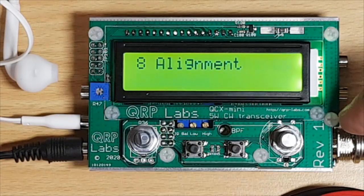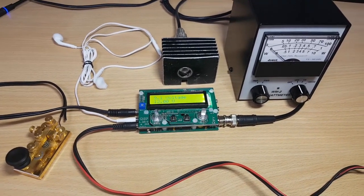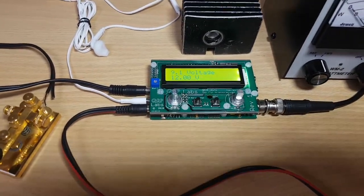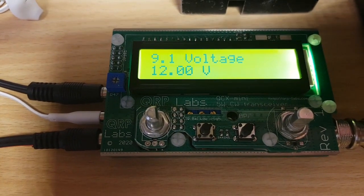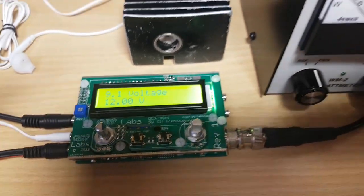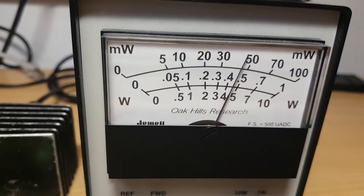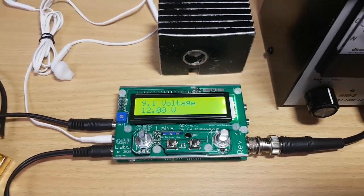Let's do a little power check. I've connected my hand key and I'll make use of the internal voltmeter — I've adjusted it to 12 volts, showing 0.91 in the measurement menu. Now let's see what the wattmeter says — wow, it seems like we're getting four and a half watts or something at 12 volts. That looks good!